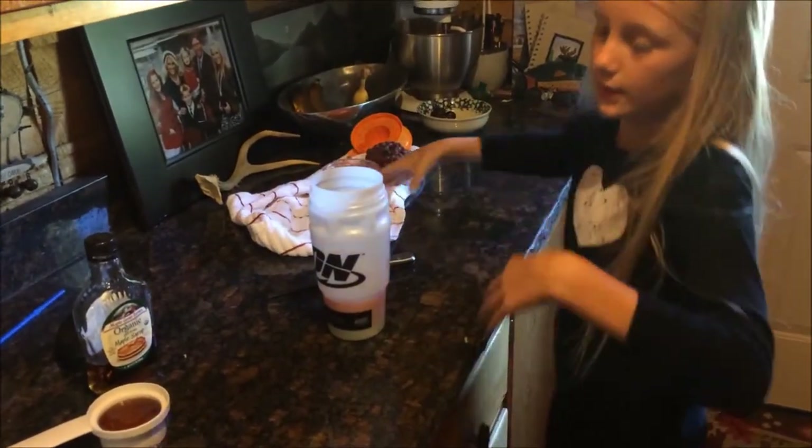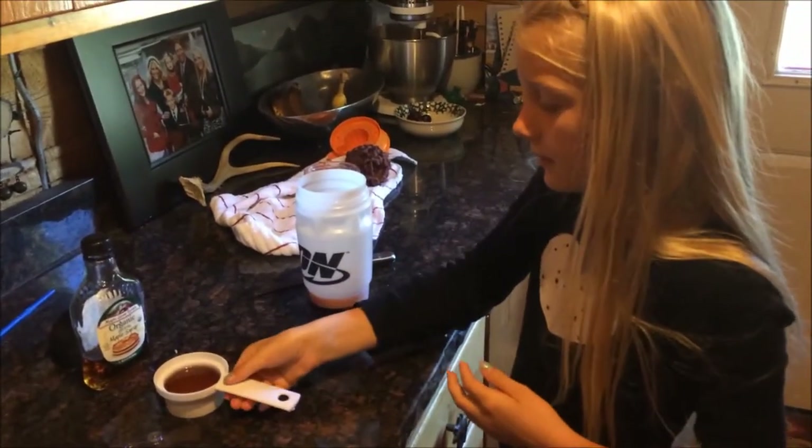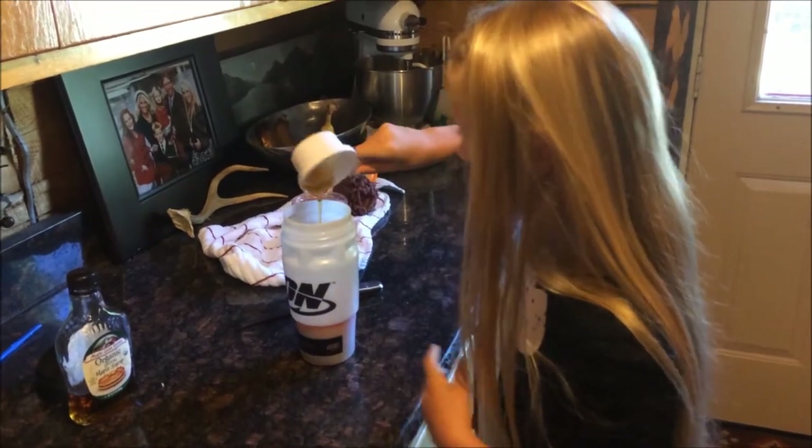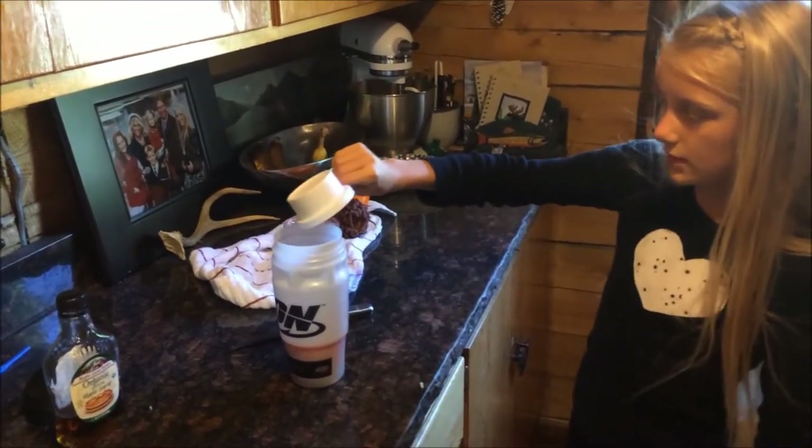And then you take your maple syrup and then you pour it in there. You also let it drip so it can all get in there.